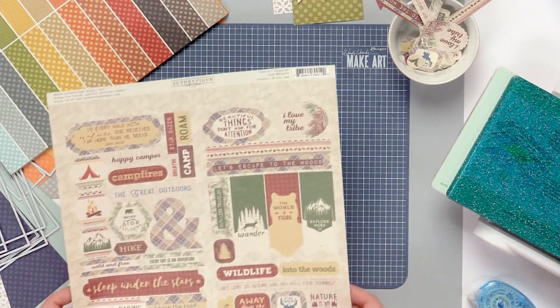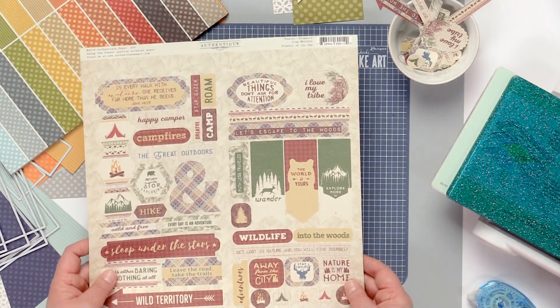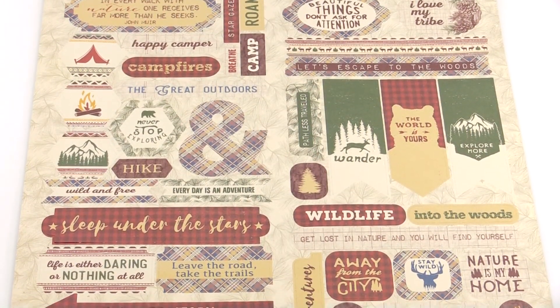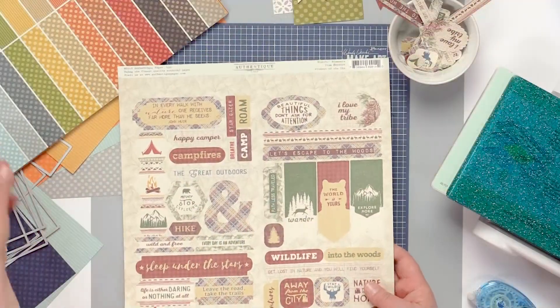With most of our collections we have an Elements die cut sheet, and these are really fun double-sided papers where all of the die cuts pop out and serve as embellishments for all of our collections.